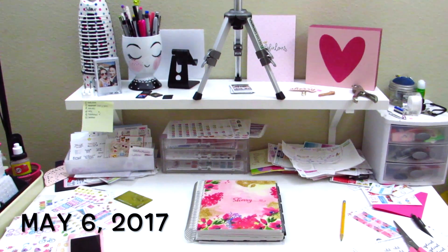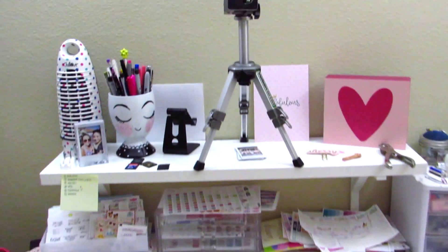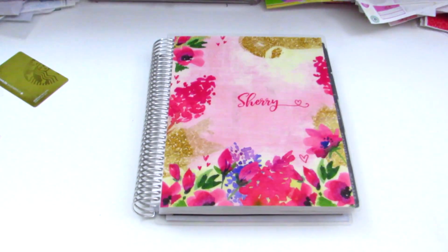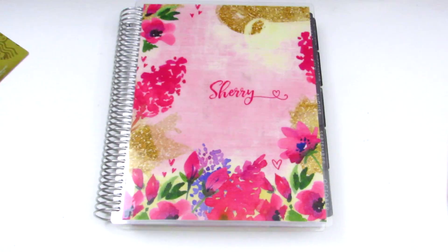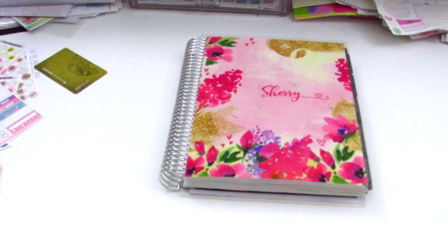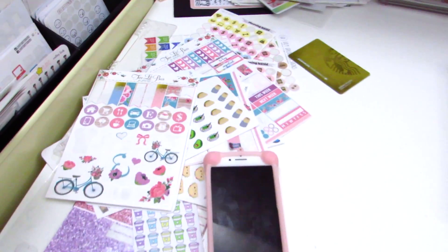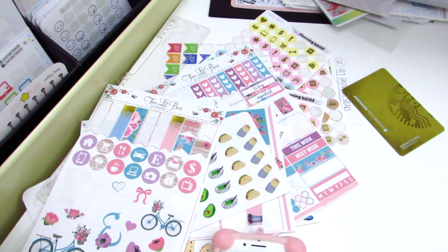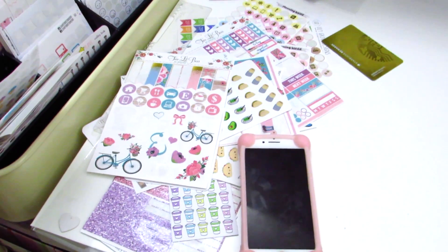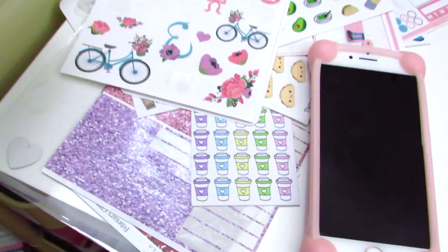So this is pretty much my planning space in all its glory. As you can see, this is where my tripod is — I put my camera right on there. And then directly underneath is like the only clean spot on my desk where I film, and that is where I do my planning. On this side I've got my current kit, some foiled icons in the back, my IEP stickers, the Starbucks card that I rip my washi with.